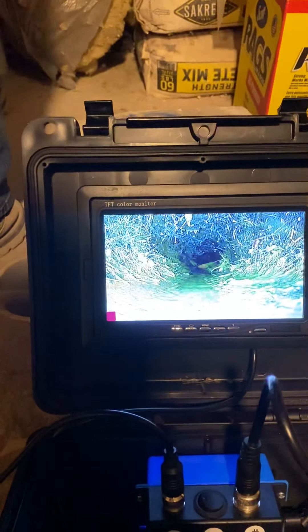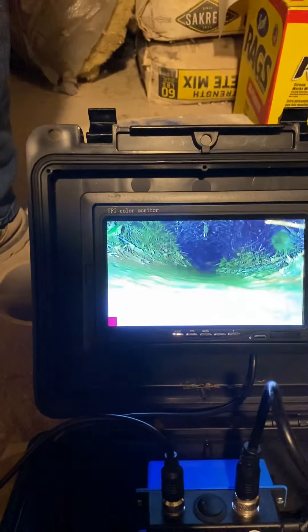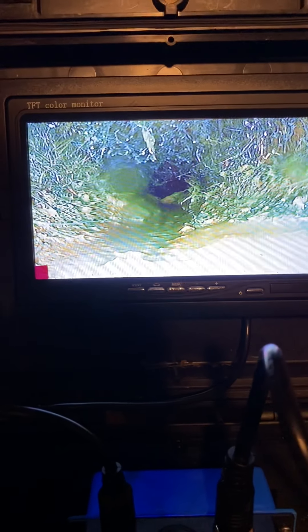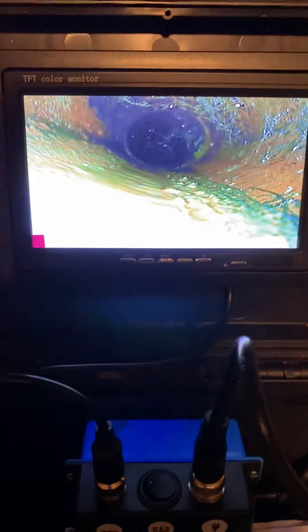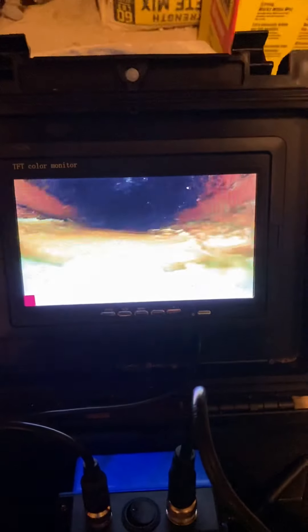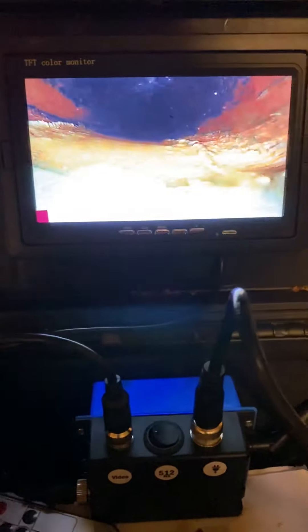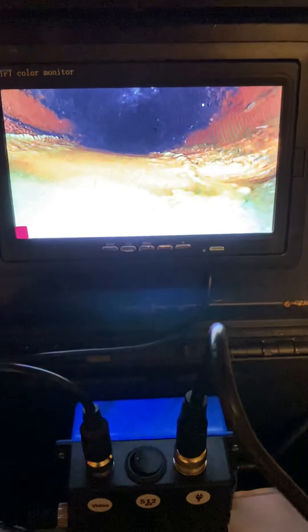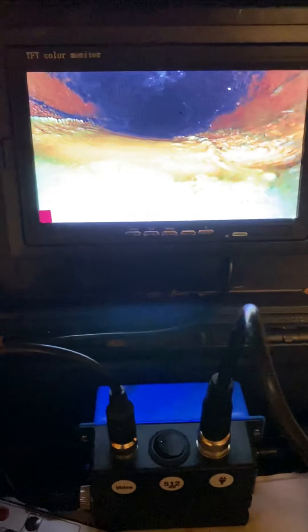It looks like this sewer line does need a little cleaning — that's a pretty heavy root line right there. Stuff is still going through, but I think it's time to get this one rooted rather than wait until it backs up. That brings up a really good point — if you got this inspection, you'd be able to see that right now versus after moving into the house and realizing it needs to be rooted and having to pay for that expense. If you know about it ahead of time, you can negotiate with the seller to possibly have that done for you.